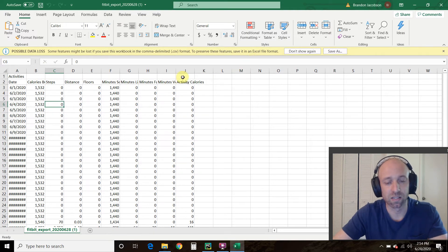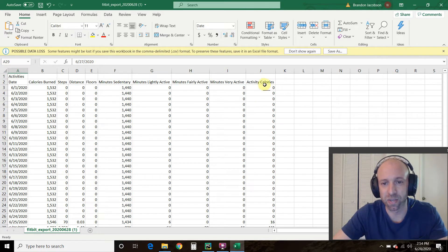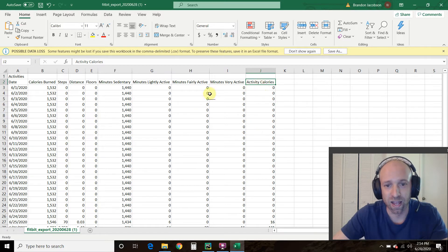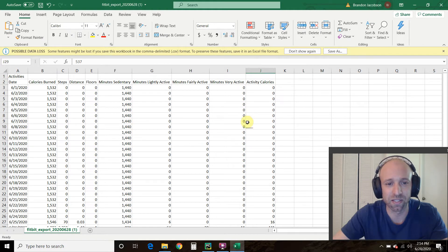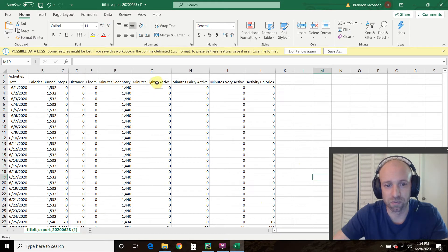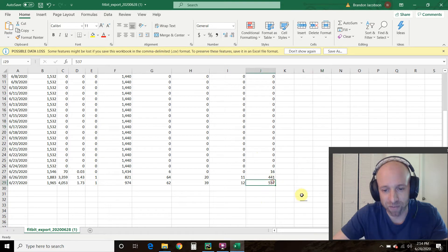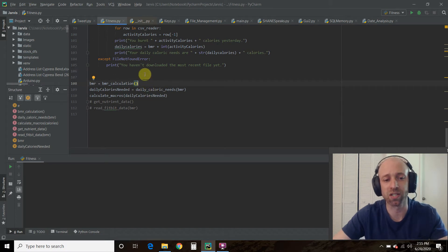Looking at my file, I only used it twice — the 26th which was Friday and the 27th which was yesterday. Here we have activity calories; the Fitbit is good at figuring out when you're working out by comparing it to your average heart rate. You can see 537 activity calories for yesterday, which was leg day. We can use that in our program — make sure you watch the last video, link in the description.